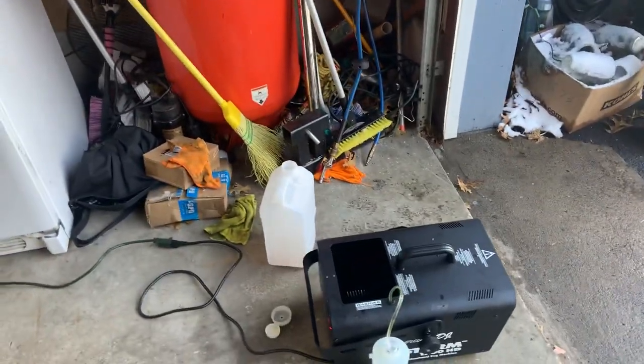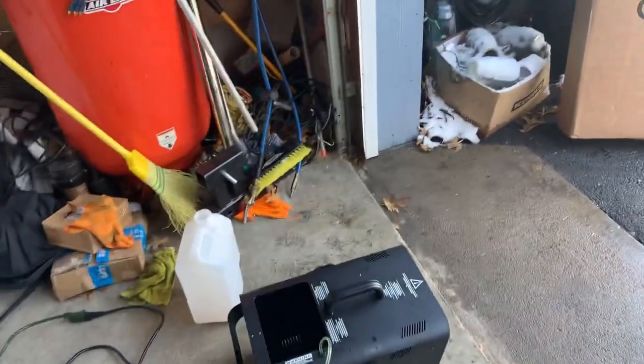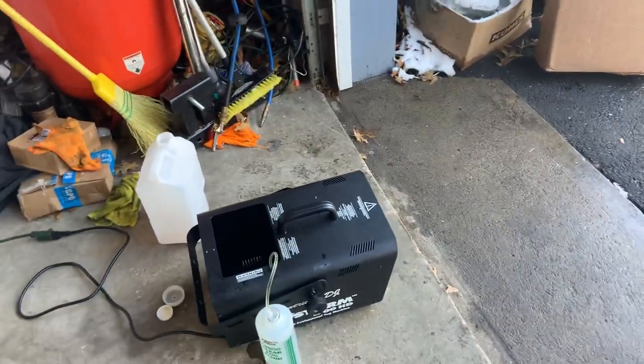Fogstorm 1700 HD and I couldn't get it to go. So I replaced the motor on it, but it still wouldn't go.